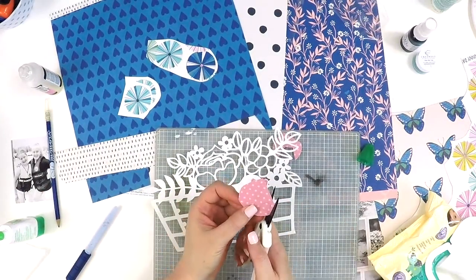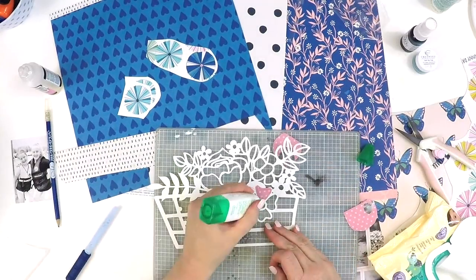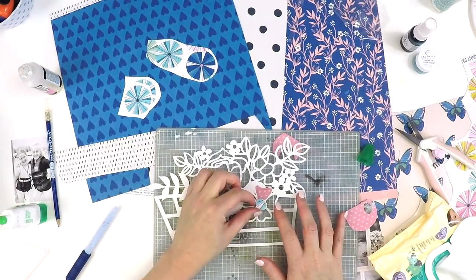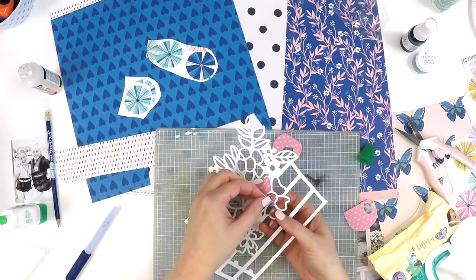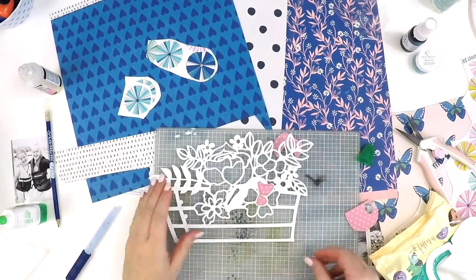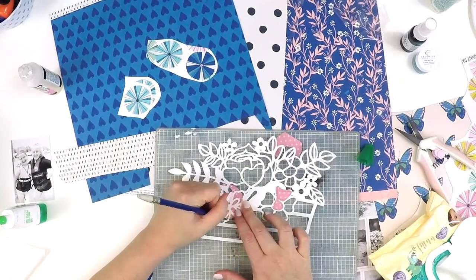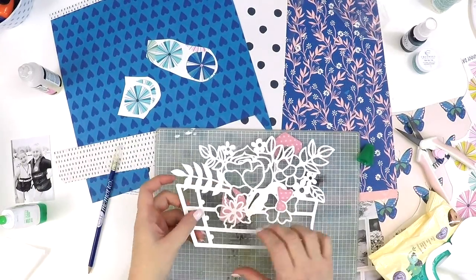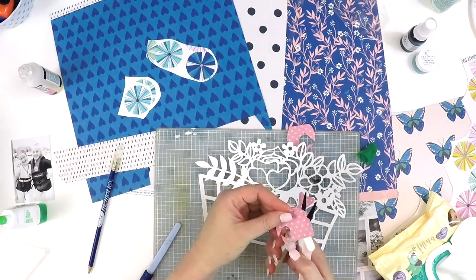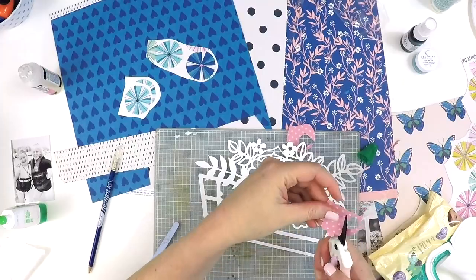Obviously if you're not a Hip Kit Club subscriber, that's no matter — challenges are for anyone. I know that even people with limited scrapbooking supplies can really take part in challenges and think creatively. So I challenge everyone here today to try a monochromatic layout, because even though I was really thinking, oh my goodness how is this going to turn out, I am so happy with the end result.